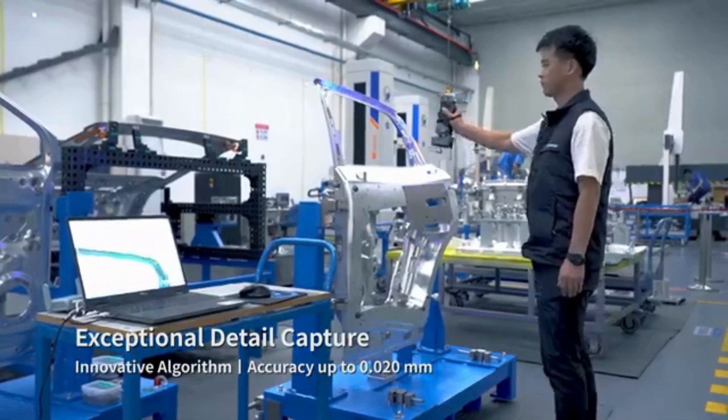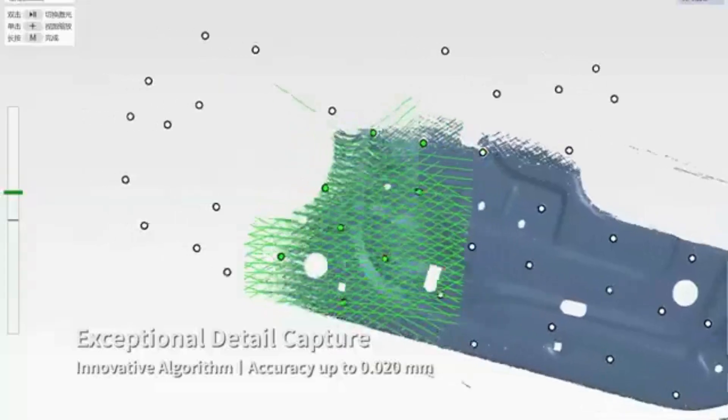It supports real-time meshing, allowing users to capture vivid and intricate details.